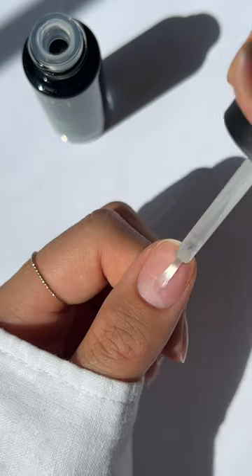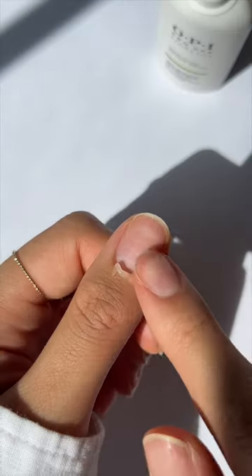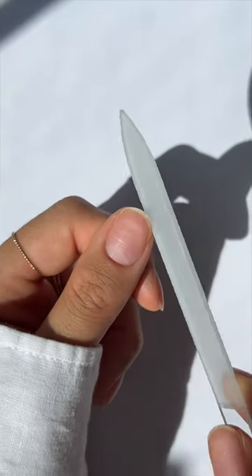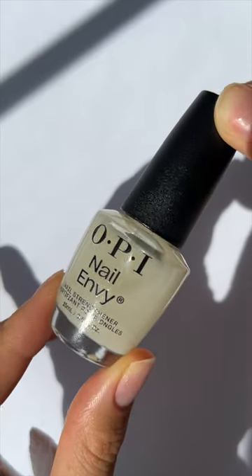Two: Use Repair Mode as a prep booster. Apply two coats of Repair Mode to clean bare nails, wait 10 minutes for it to fully penetrate nails and work its magic. Pro tip: push back cuticles, trim, file, and buff in this time. After 10 minutes, cleanse nails using alcohol or nail polish remover — make sure it's 100% acetone — then follow with your fav shade or Nail Envy.